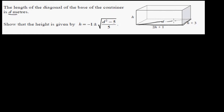Using the Pythagorean theorem, since this is a right angle, I can say d squared is equal to (2h + 1) the whole squared plus (h + 3) the whole squared.